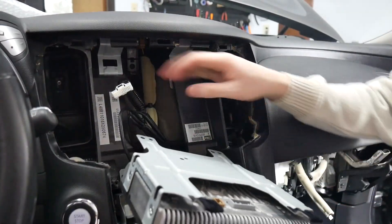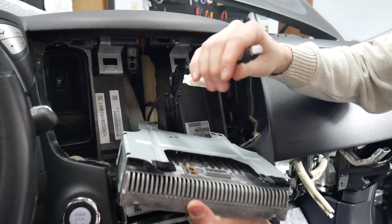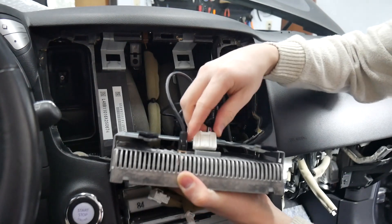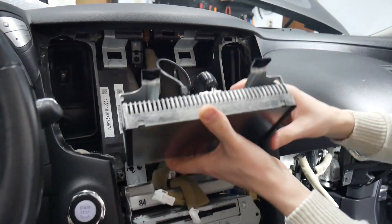Now we're ready for the display. Plug in the GVN MF connector and make sure it's seated behind the display and not behind the radio. Then plug in the power.